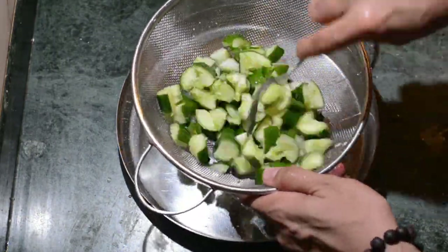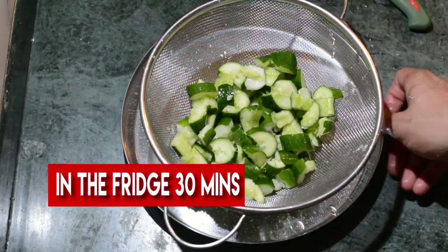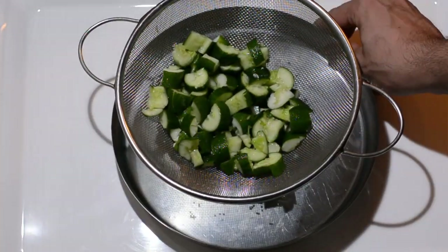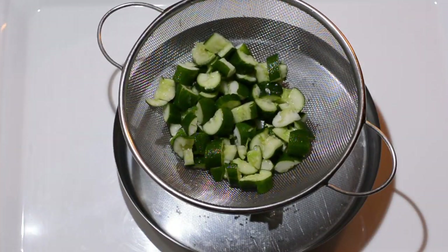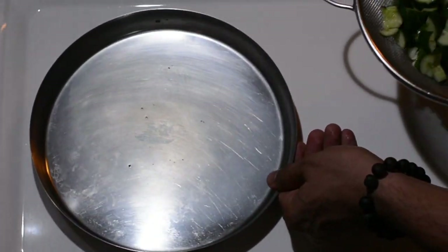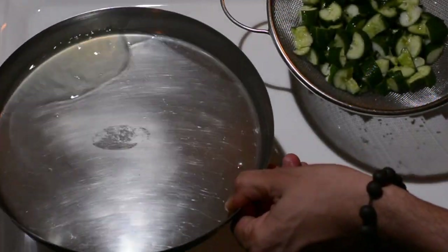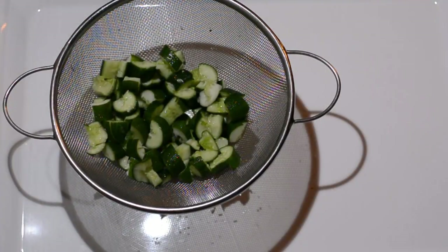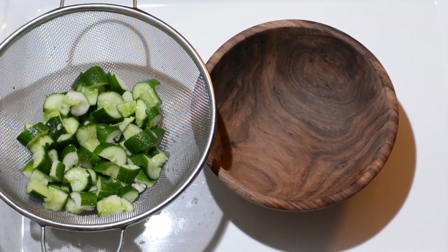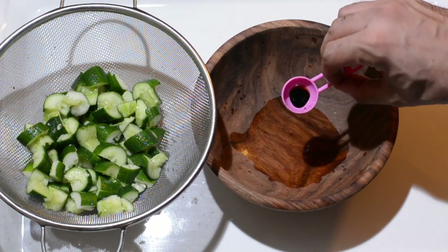I will keep this in the fridge after stirring it nicely for half an hour. After half an hour when you retrieve it, you will find that all the bitterness of the cucumber has been released at the bottom, and it has been tossed in sugar and salt, which adds a lot of beautiful taste and seasoning to the cucumber.